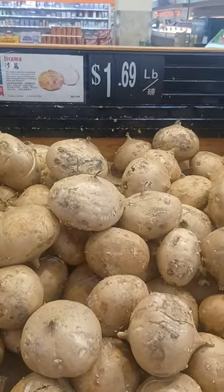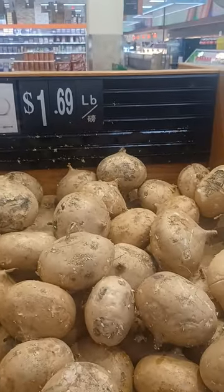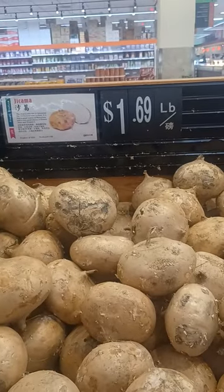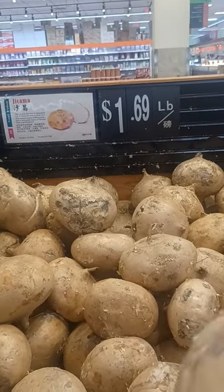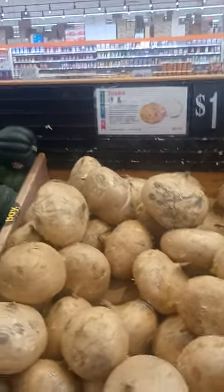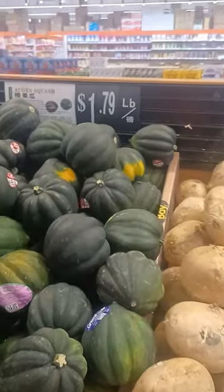Jicama. What is jicama? It looks like potato. Wow. It looks good. It's like potato. Then I can cross.